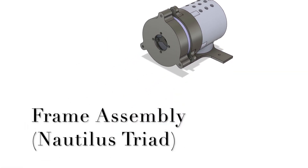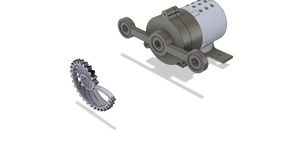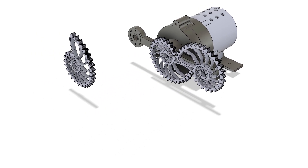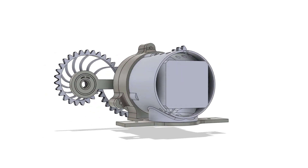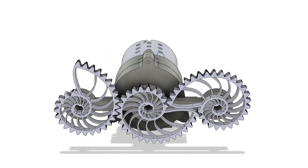Nautilus triad. In this arrangement, three nautilus gears are mounted at fixed points separated by the nautilus distance. The center gear is the driving gear and the remaining two are the driven gears. The angle between the centers of the driving and the driven gears is 180 degrees.